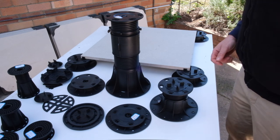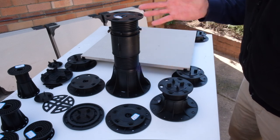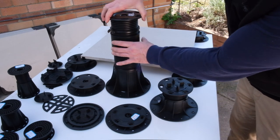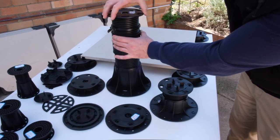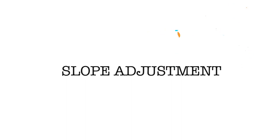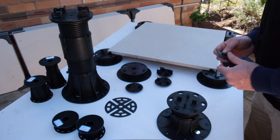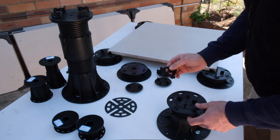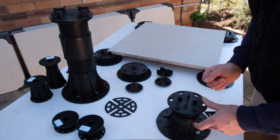For height adjustment, these pedestals have a range between 10mm all the way to 1.5 metres, by simply putting extensions on it. If you encounter slopes in your project, you can simply adjust it by taking one of these packers, lifting up the pedestal, and sliding one under to the adjusted slope.